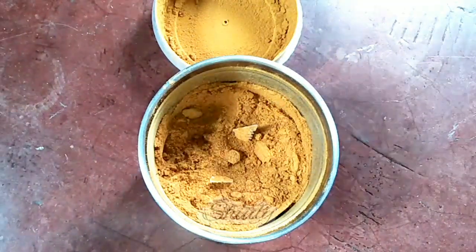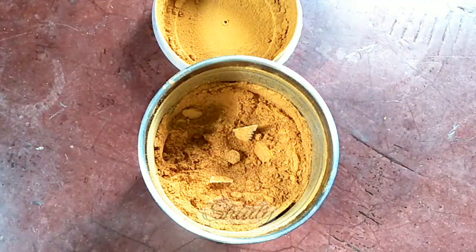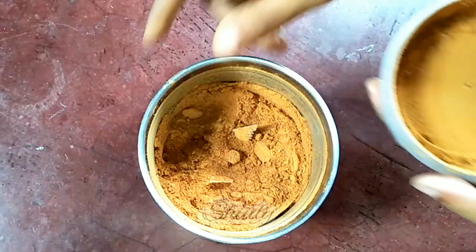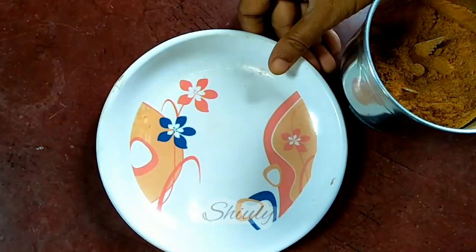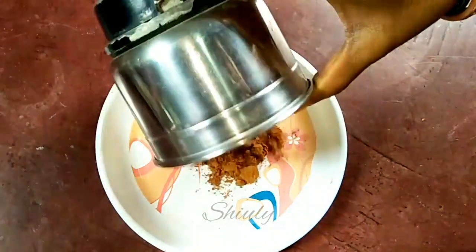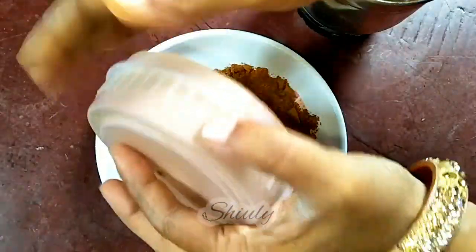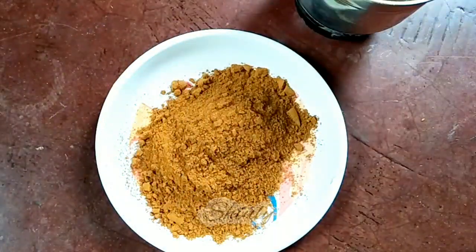If you have a doubt, you may take a strainer or sieve like this and sieve the powder to get it finer. But mine is very fine. I am removing the powder onto a plate. Now we need to store the powder in an airtight container. You may store and use this powder for a whole year. You can use this powder for garnishing cake or bread, for weight loss, or for any kind of recipe.